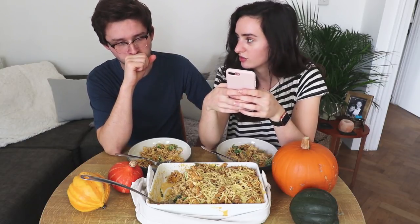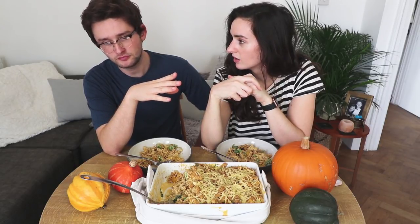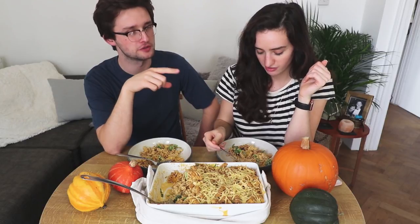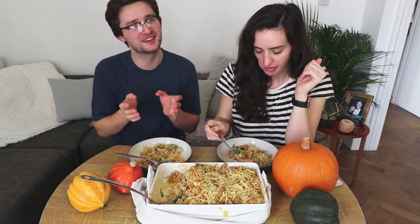How long did it take for your channel to grow? I've been doing it for nearly two and a half years now. My first video was uploaded in February 2016 — though I think I recorded it in December. I got a camera for Christmas and I remember you trying it out. You were vlogging on this big SLR that had no autofocus and you couldn't see the screen. Oh, I never uploaded that video.